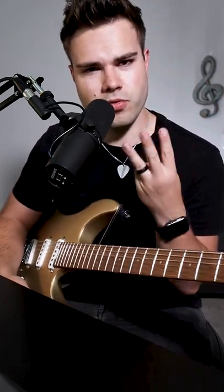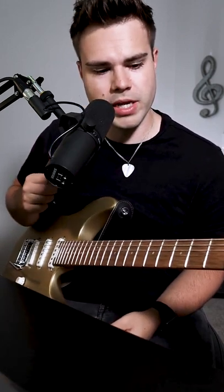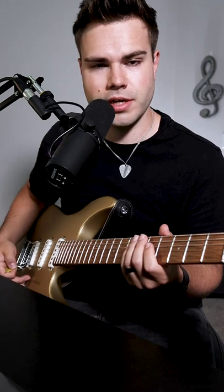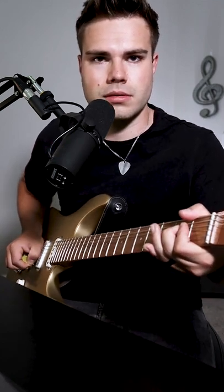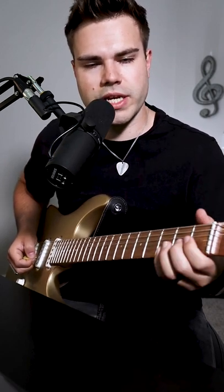Eddie Van Halen habit number three: the horse sound. Basically what you do is you create a pinch harmonic on that second fret G string and you do a whole step bend. I'm using my middle finger because I can really get underneath it.